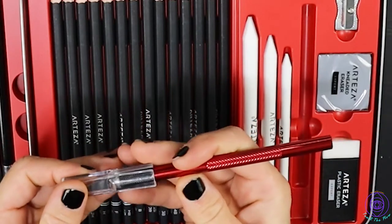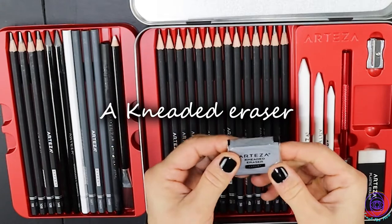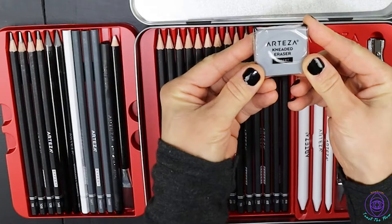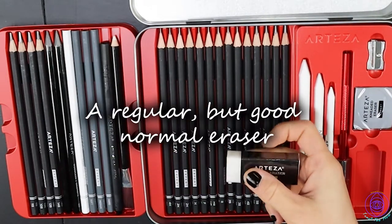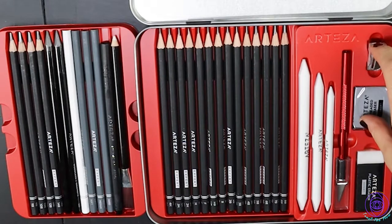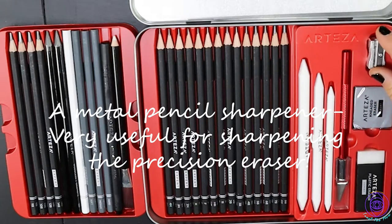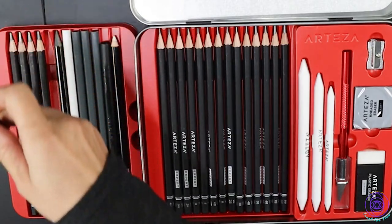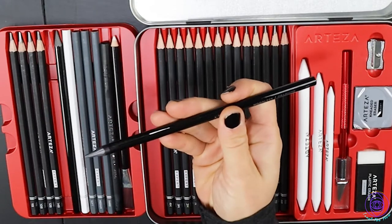We put that away before we have too much fun. Then you get a kneaded eraser — you can knead this and make the tip however small you want, and lift graphite from the page without erasing everything. Then you get a regular traditional eraser, which I use all the time, and a regular traditional pencil sharpener as well, which is metal. The woodless pencil feels really nice and crisp in your hands.